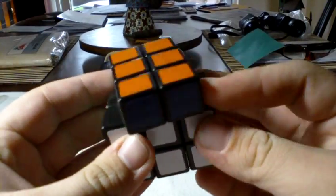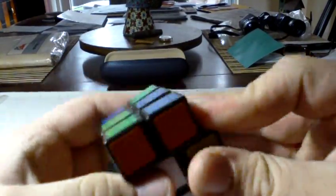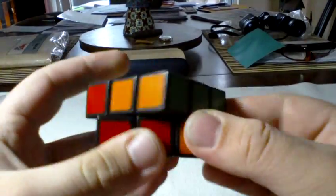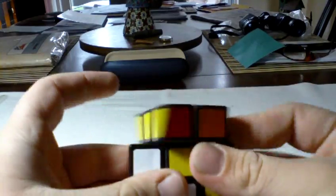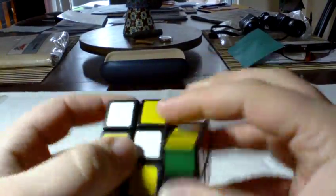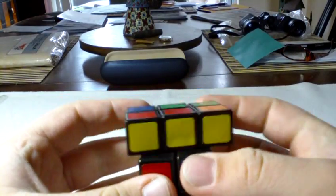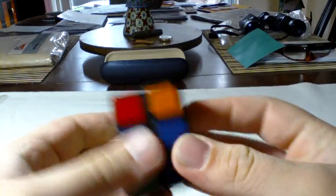First things first, you've got to scramble up your 3x2. Scramble it really good. One prerequisite for this video is you have to be able to solve a regular 3x3 Rubik's Cube.